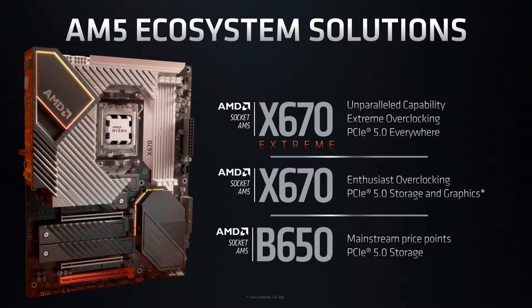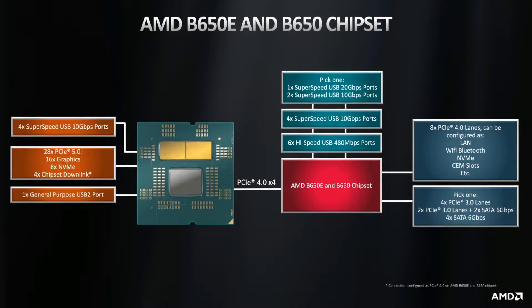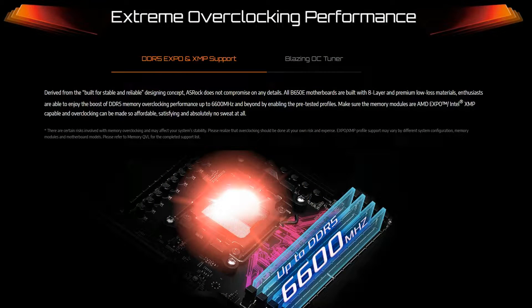The B650 is targeted at the upper end of the mainstream market to about the mid-range enthusiast segment. The main difference between the higher end X670E and the B650E is the total number of usable PCIe lanes. The X670E has 44 usable PCIe lanes while the B650E offers only 36. Both support CPU overclocking and AMD's X-Pro for optimized memory profiles.